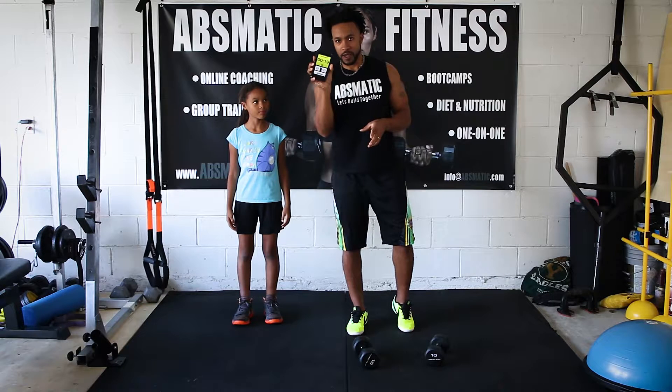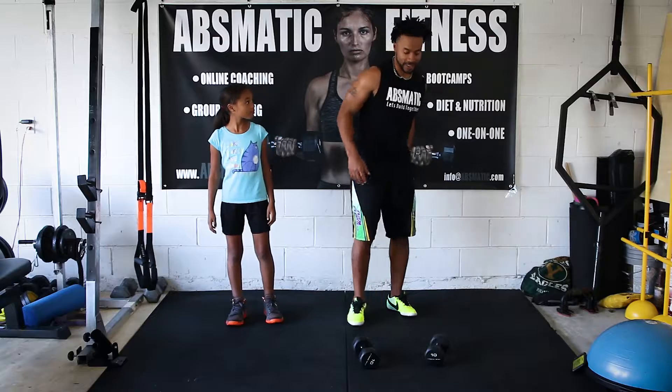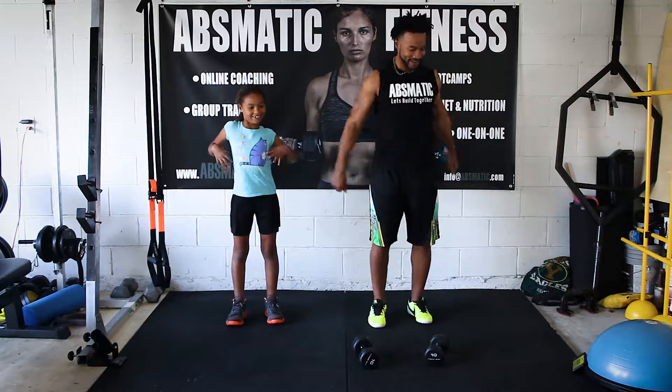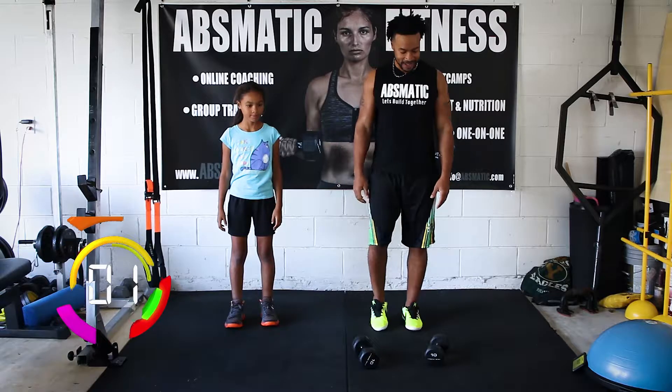Starting session. Alright, we got 20 seconds to get ready, to get down to business, to get down to brass tacks. Are you ready mama? Yeah. Eight seconds. Get ready. Muscles. Ready? Set, go.